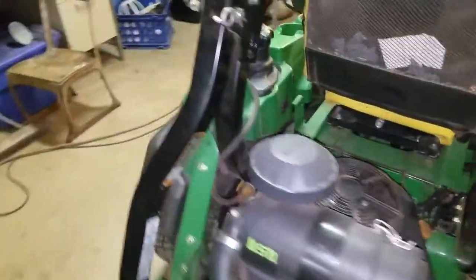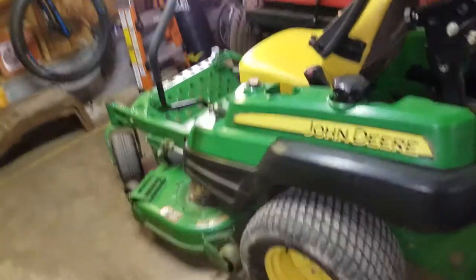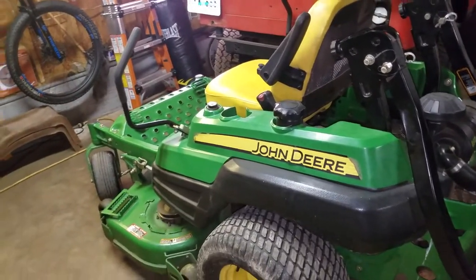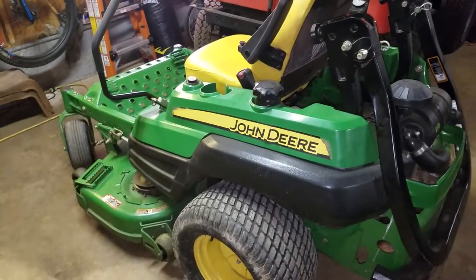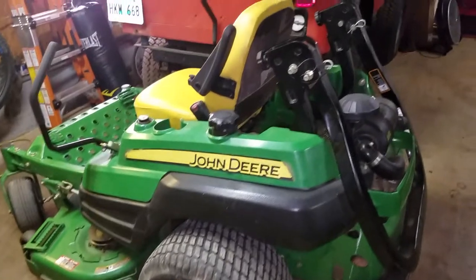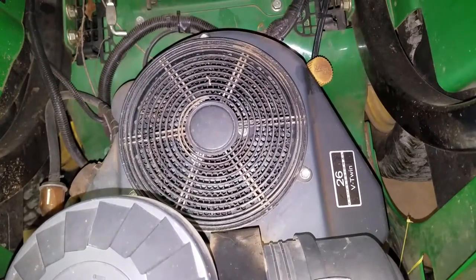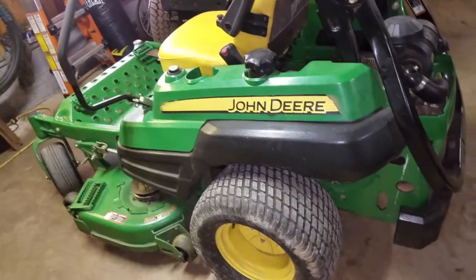Our backup mower is a John Deere Z920A — it was our first commercial mower. We bought it at Ritchie Tractor in Maryville, Tennessee, and I would not personally recommend them. They promised when we bought it that it would go to the front of the line since we were business owners, but every time something happened, that never happened — they had it two, three, four weeks and didn't care. It's been a decent mower overall, but the pumps are weak in my opinion and it doesn't hold a hill well. It's got a Kawasaki on it too. May end up selling or trading it.